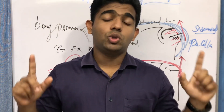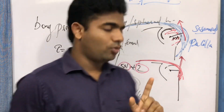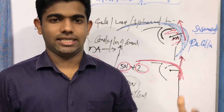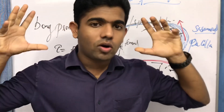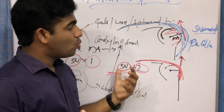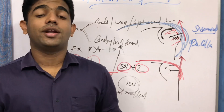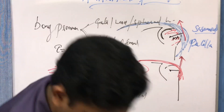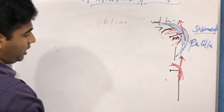For exam purposes, there are two important examples to focus on: the humeral head acting as an anatomical pulley for the deltoid, and the patella acting as an anatomical pulley for the quadriceps. If asked a short note question, define the anatomical pulley and provide one example. I would suggest using the patella acting as an anatomical pulley as your primary example.